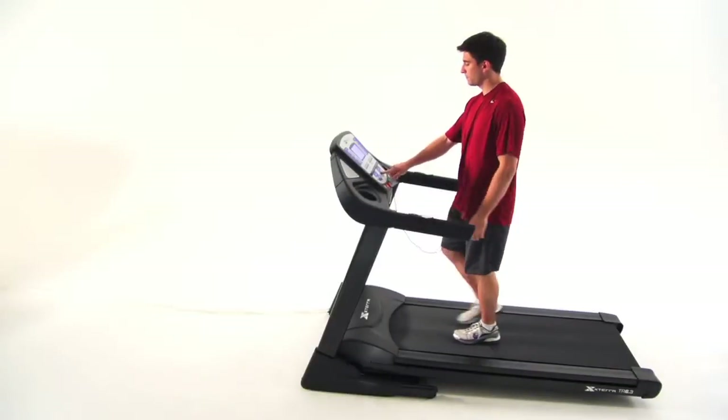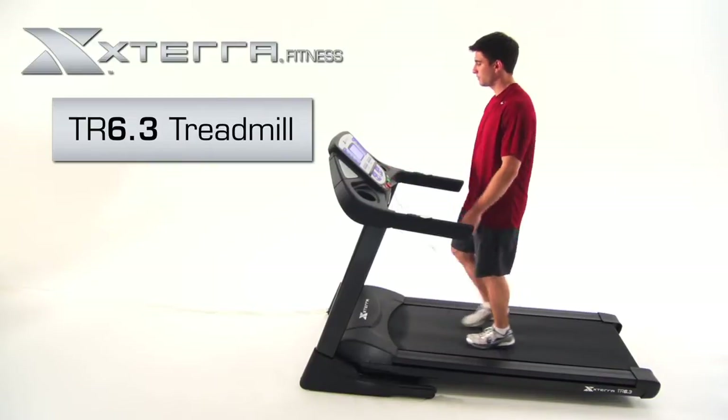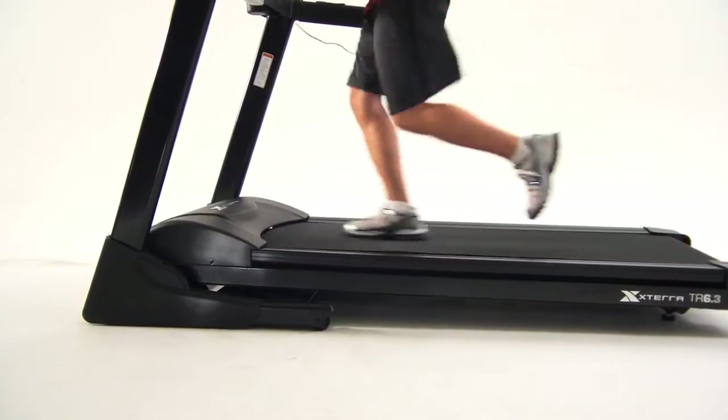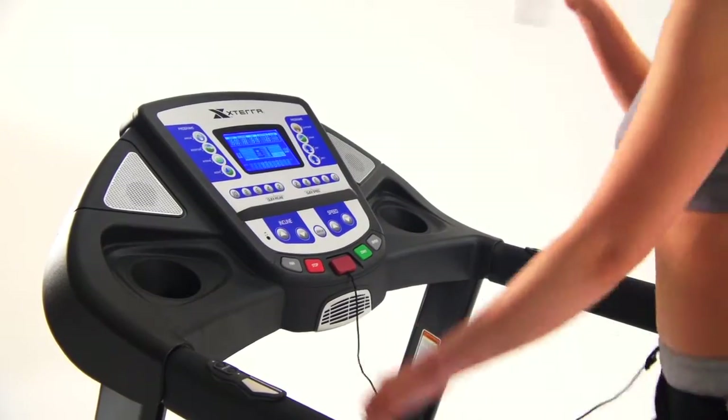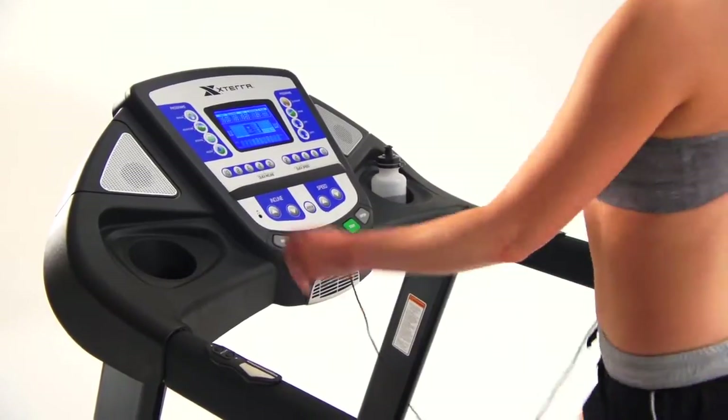The feature-rich Xterra Fitness TR 6.3 Treadmill is ready to fit into your workout routine. This treadmill comes equipped with a comfortable belt and cushioning system, convenient storage, easy adjustment options, and a bright blue backlit LCD console.